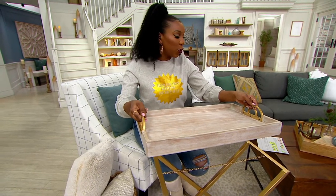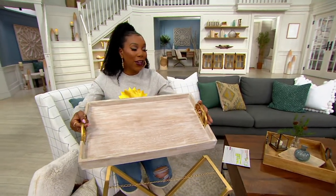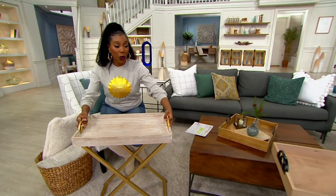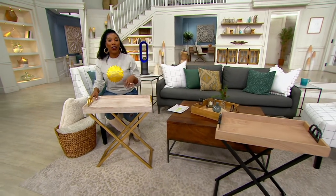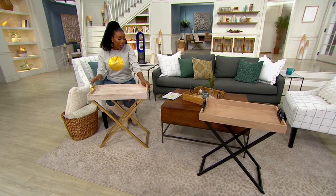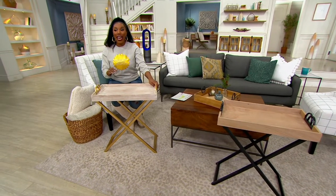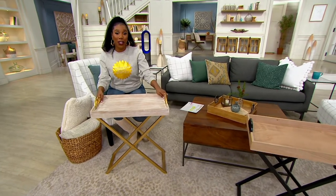You can use it as a table when you want to. Two color choices here for you. The one I have in my hands is called whitewash and gold. And then your other choice is going to be the natural and the black — you're getting more of that classic wood in the tray with black accents on the handle and on the base as well. And instead of spending $99 to get yours home, it comes home at a clearance price of $54.96.